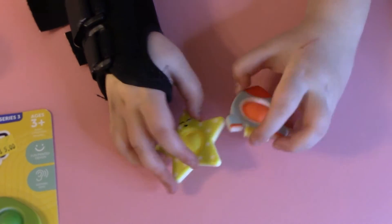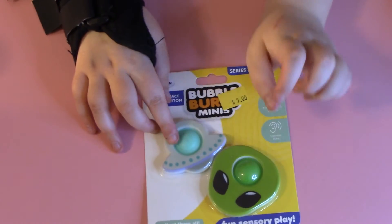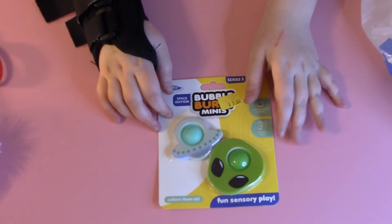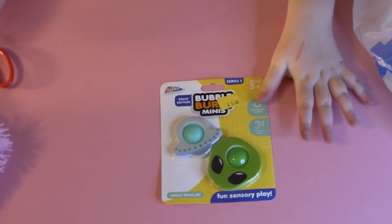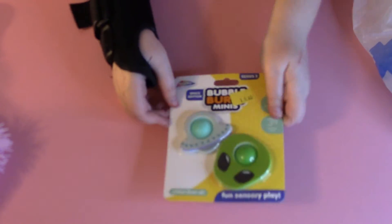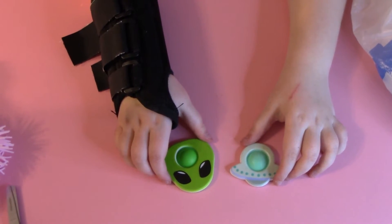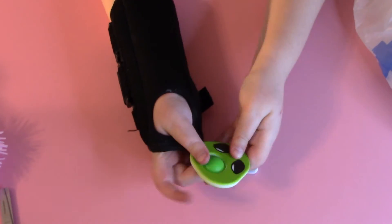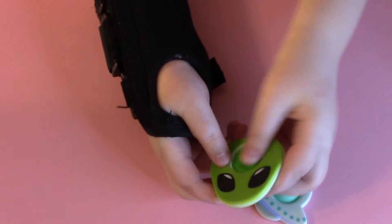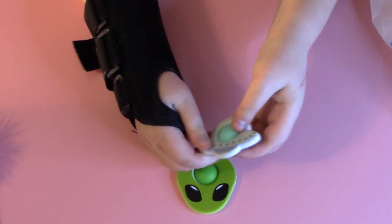And then we have this one — it's like a UFO and then an alien. I'm so excited because I never had a simple dimple this amazing. We're going to use the magic trick again. Here are the simple dimples — we have an alien, that's so amazing and cool, and then we have a UFO that pops so well.